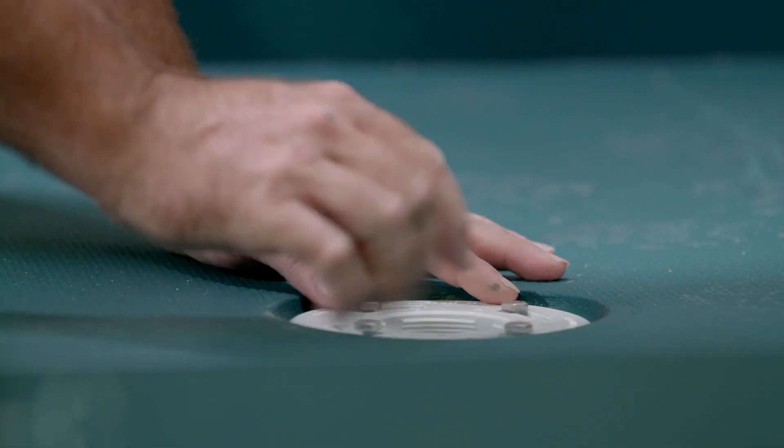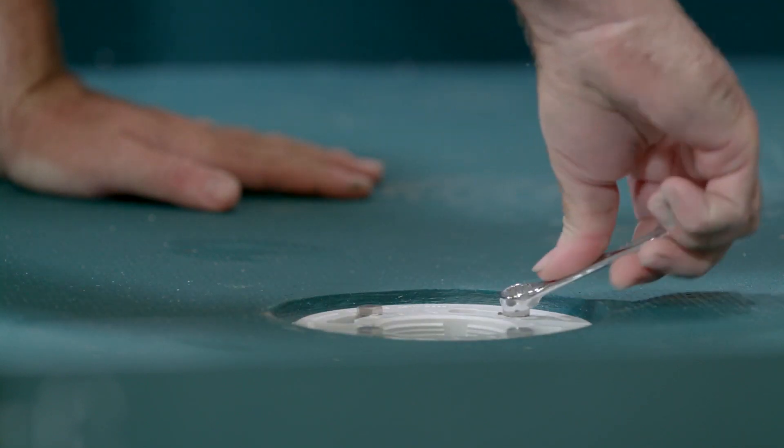Now you can install the drain's clamping ring, and firmly tighten the drain's four collar bolts.